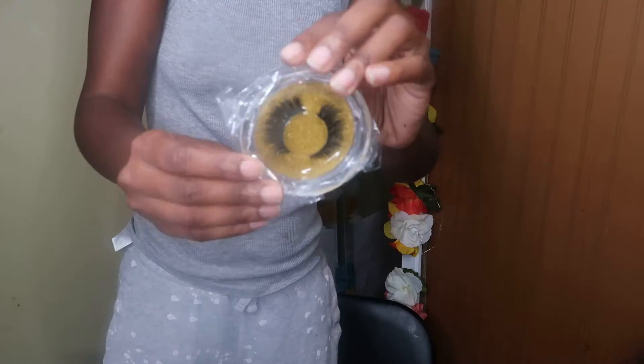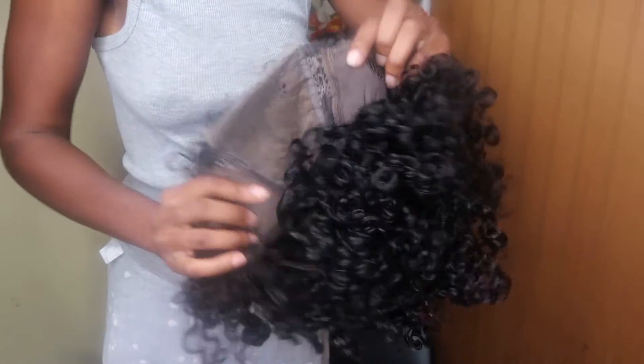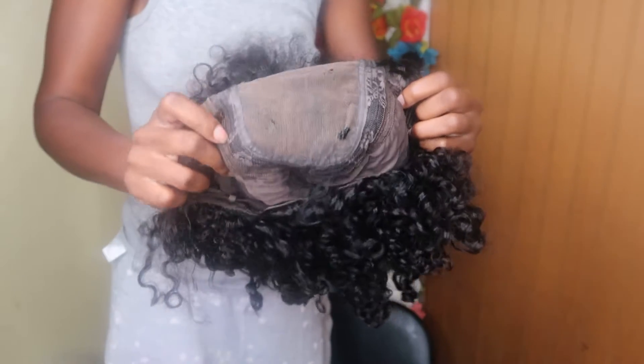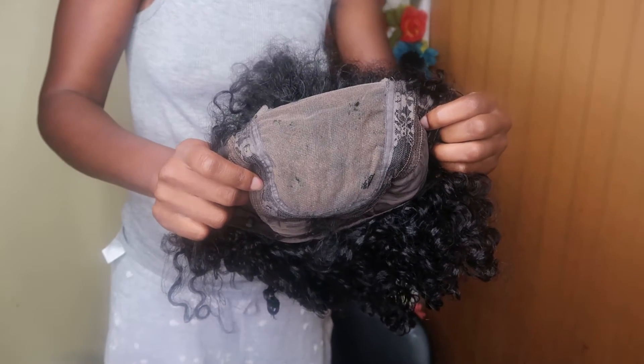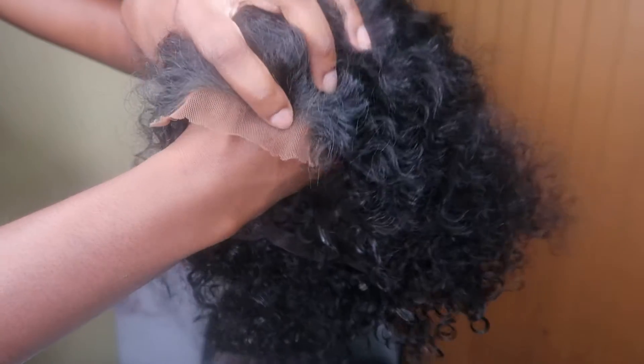Hey y'all, I'm back with another hair review. Today we got some hair from a company called If Willing — they're an Amazon company — and they sent me their four by four bob curly wig. Y'all, I love it, no cap, I love this wig.